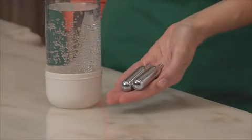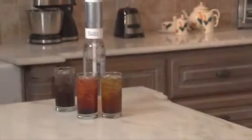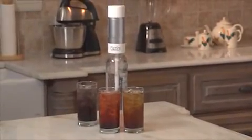The unit is designed with the environment in mind. The CO2 cartridges can be recycled after use, and you'll reduce waste by reusing the included soda bottle.